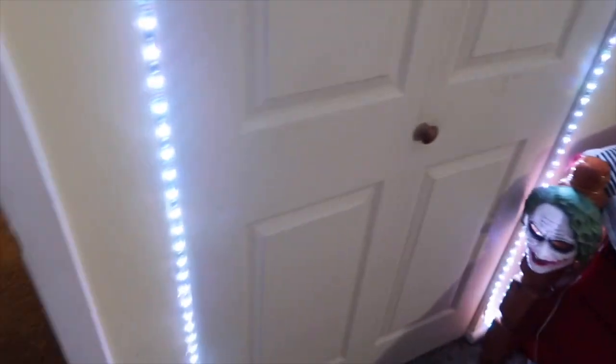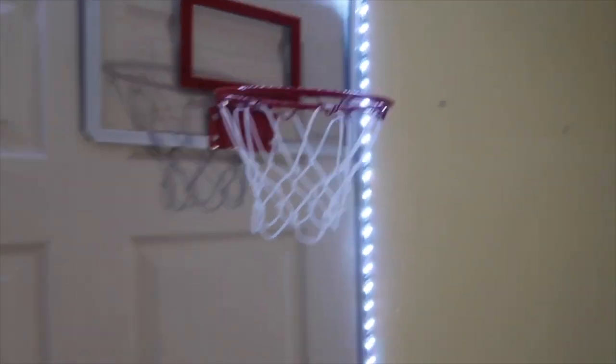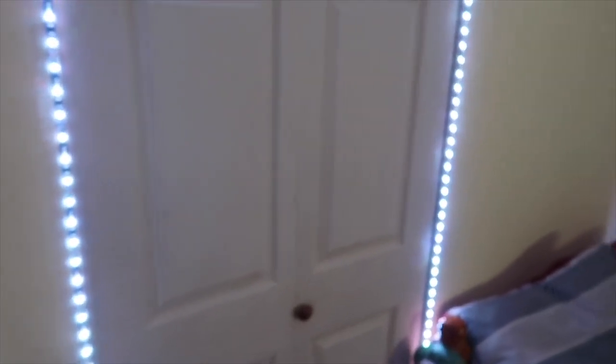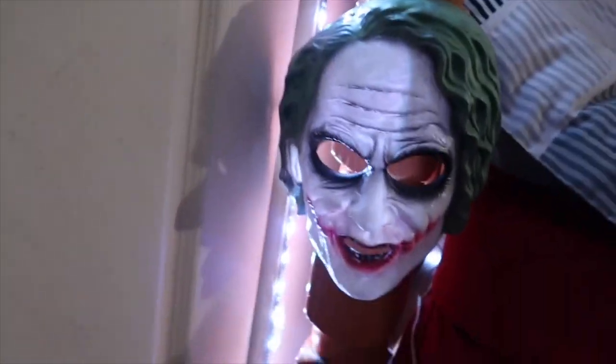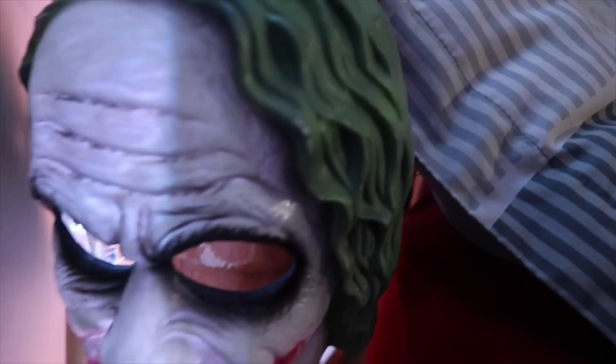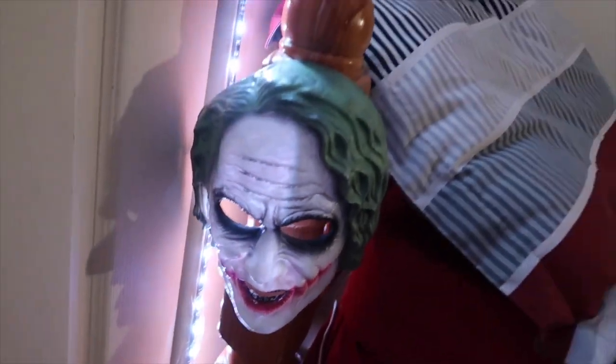All right, so I'm gonna start left to right. First, we got the LED lights going around the closet area. Got my little basketball hoop — y'all know I be hooping when I ain't got nothing to do. I got my little Joker face mask — my mama hate this mask. I'm using it for 2K for my face skin. And then I got the cord right here for my iPhone charger.